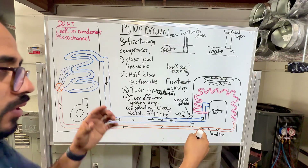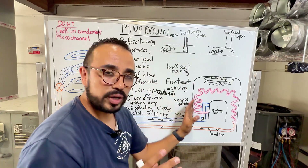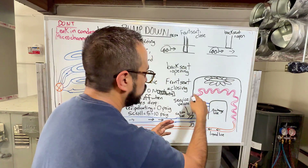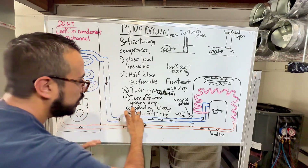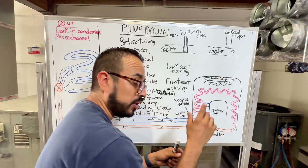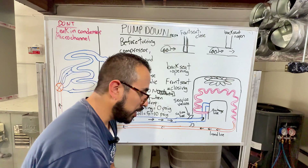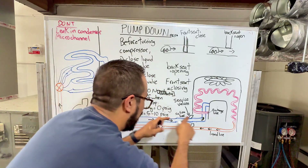Before the actual pump down demonstration, I just wanted to briefly draw this to give you a general idea of what's going on. You have a split system: you've got the condenser, your compressor, the discharge line going to your condenser coil, coming out as your liquid line all the way to the metering device, then to your evaporator coil, and then back out as a suction line to your compressor. On your liquid line, refrigerant is going toward the metering device. This is a straight cooling system — if you're doing a heat pump, it has to be in cooling mode. The suction line refrigerant goes the other way.